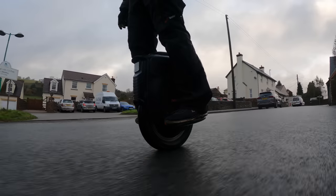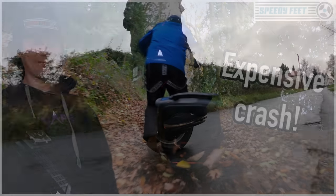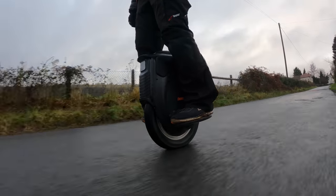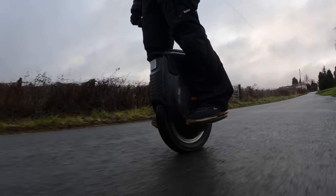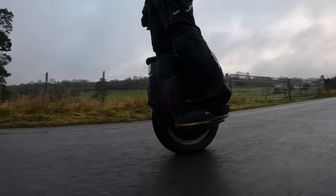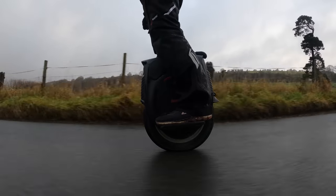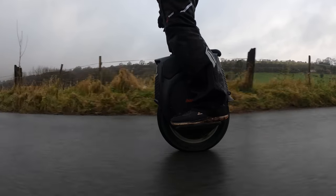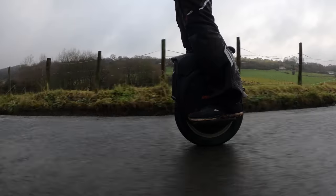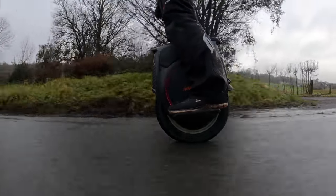If you haven't seen the first review, go and check it out — it'll be linked below in the description. That's the unboxing and range test video of this V12. This is the second video and it's a quick 250km update. What does that mean? It means that I've covered at least 250km on the wheel. It's something that we do here at Speedy Feet to ensure we have a really good overview of any vehicle that we're riding.